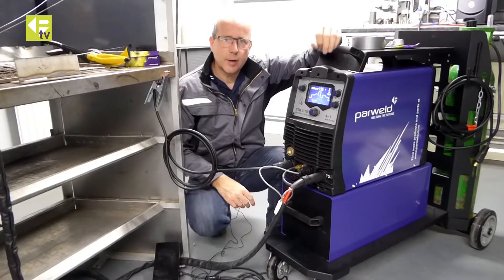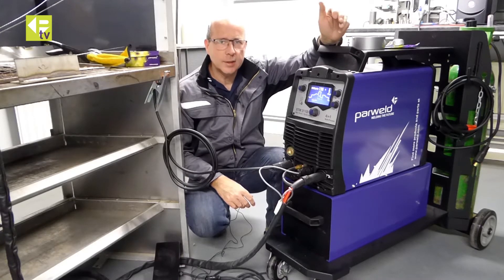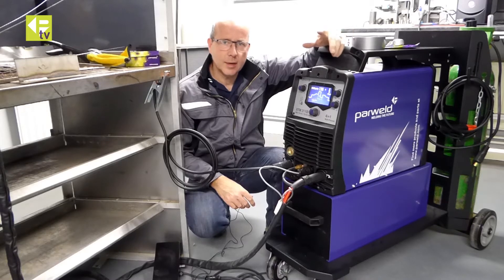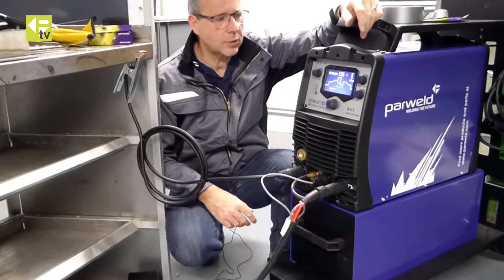Welcome back. We'll continue our review of the Powerwilder XTM211DI 4-in-1 multi-process machine. We're going to have a look at the DC TIG function. We've got another video showing you the AC function; this one we're just going to focus on the DC TIG function.